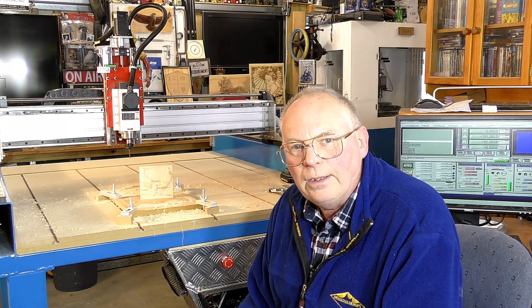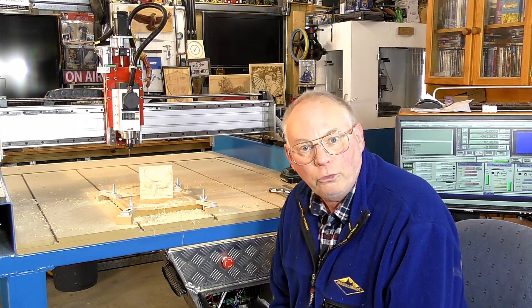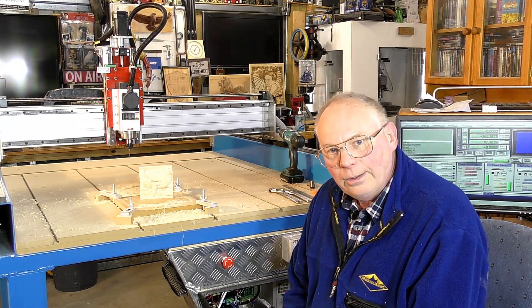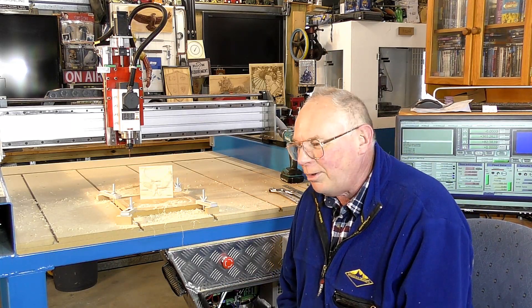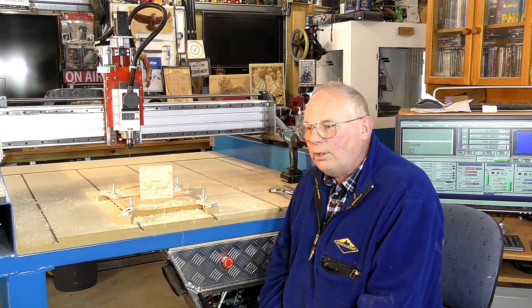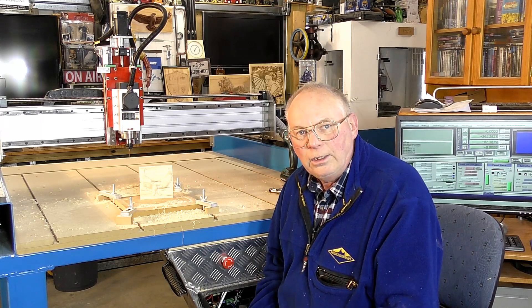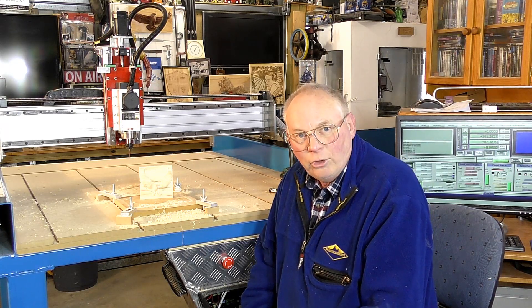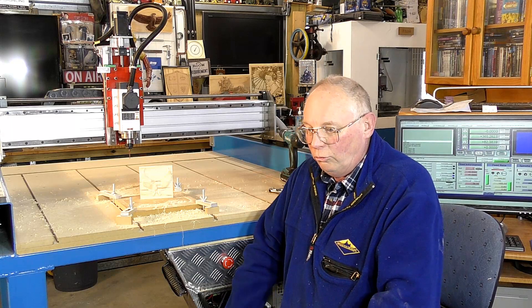So there it is, finished and running. The next video is going to be a new project — it's going to be a laser project that I hope you're all going to like. If you've liked this video, please like and subscribe, and if you really like what I'm doing, please consider becoming a patron. Patron information is below this video in the description area, where you'll also find a discount code for Cavco programs and Fusion 360 if you require it.